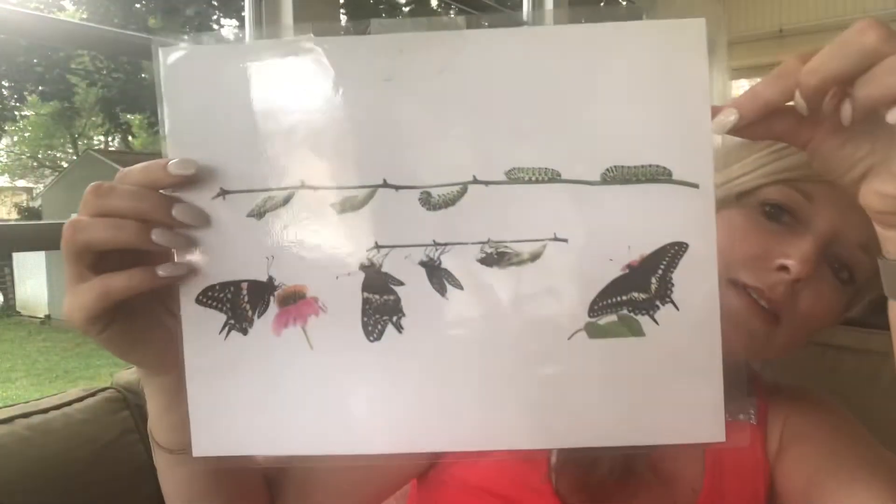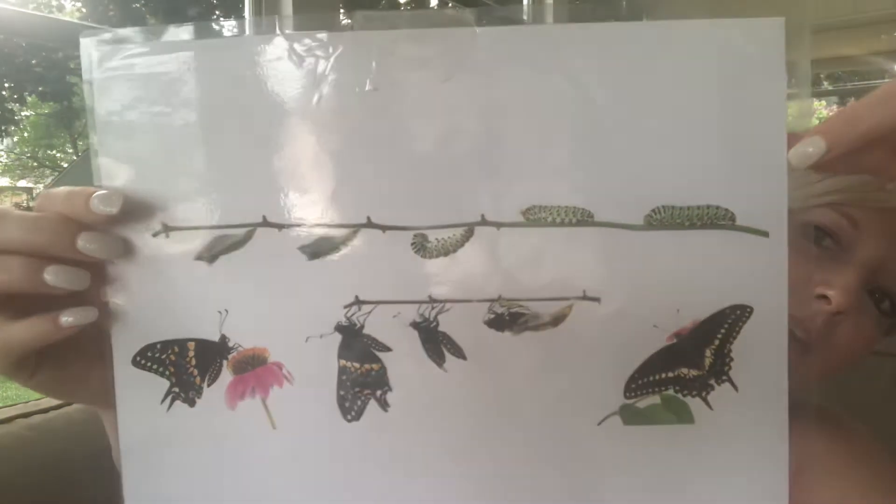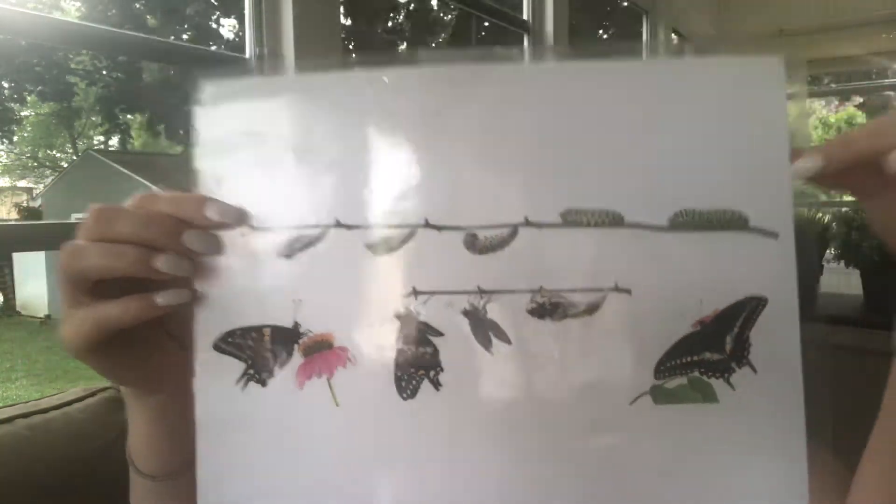Their overall life cycle looks like this — this is a life cycle of a black swallowtail.